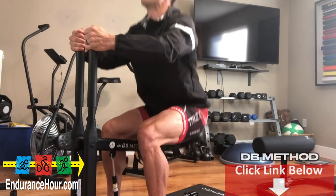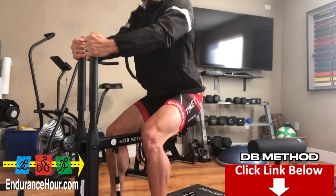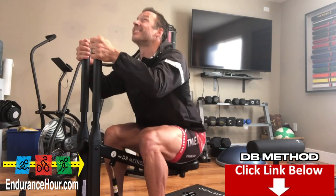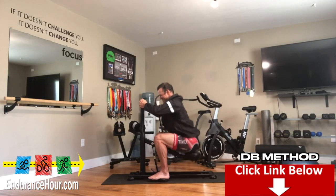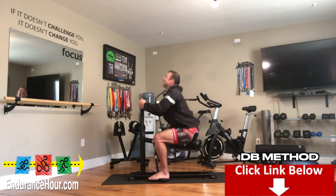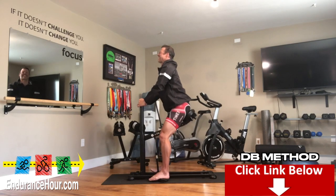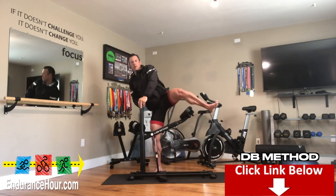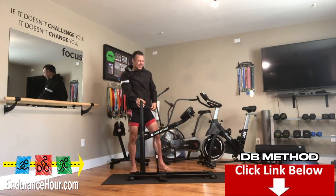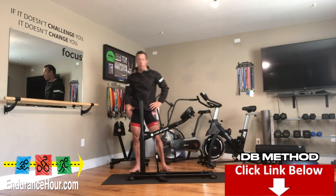No weights, no problem. This DB Method is a great motivational tool to get your workouts in. You can get their essential kit for $359. That includes the machine, the dream band, the dream belt, the mat, and the dream mount. Depending on where I am with my workouts, I'll use this as a warm-up or as a way to cool down. Either way, it's a nice pump to get the blood flowing, low impact, and an overall good workout.